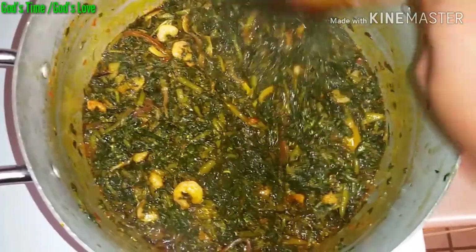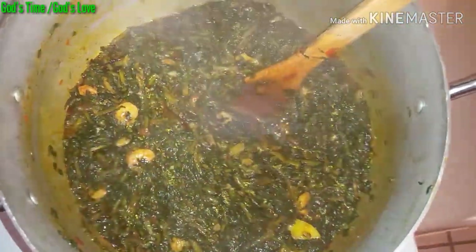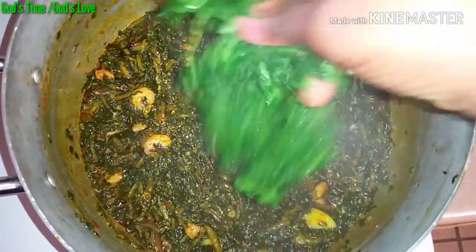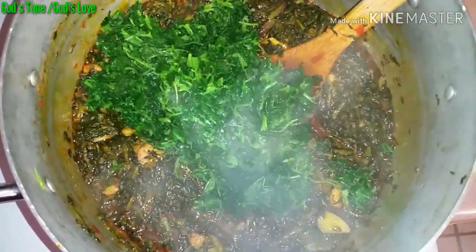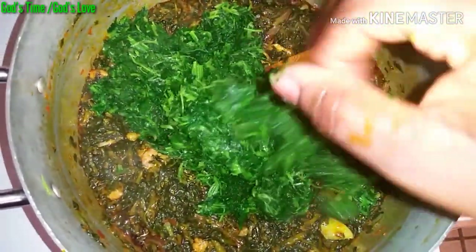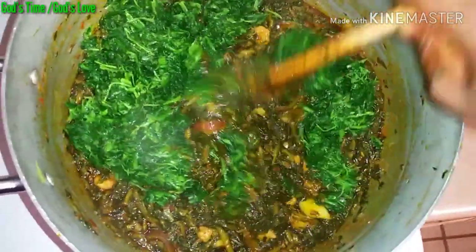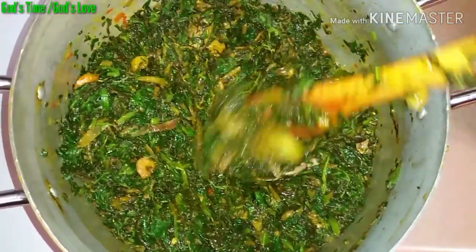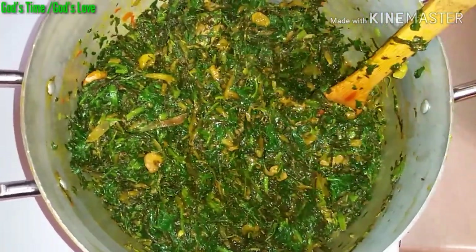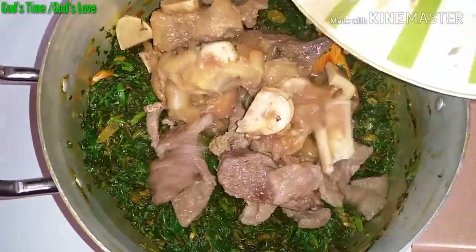When you are done stirring it, cover it up. After some minutes, this is how the soup is looking. I'll go ahead and add the frozen spinach — you can use any spinach of your choice, it doesn't have to be frozen. I'm using the frozen spinach because that is what I have at hand. When you are done adding the spinach, stir it and mix it up properly so that the spinach is well incorporated into the water leaf and the soup.